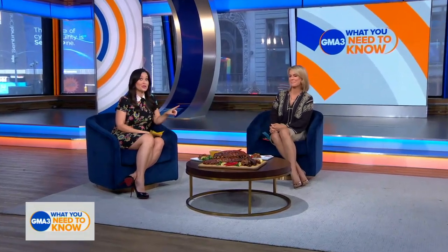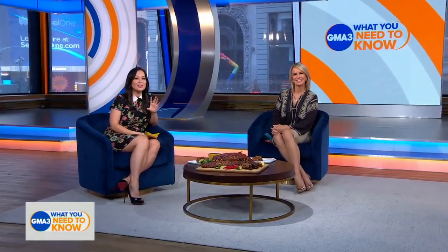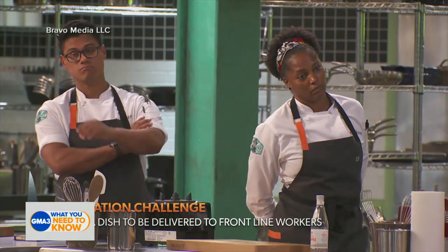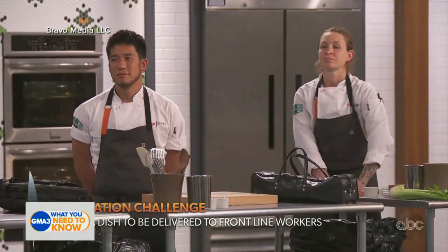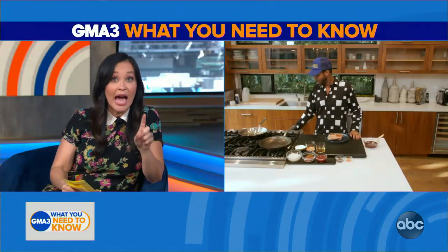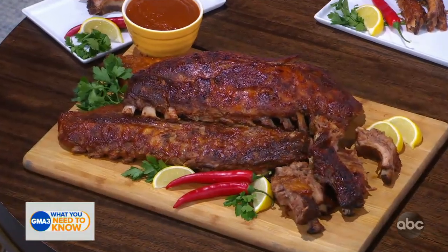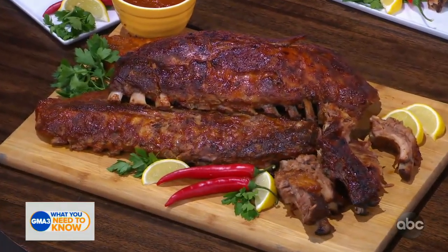Fourth of July holiday weekend is literally just around the corner, and if you want a dish that's going to wow your crew, don't worry — our next guest has you completely covered. He's been holding his own as a judge on this season of Top Chef, after first competing and making a name for himself as a contestant back in season 13. The celeb chef is joining us now. Chef Kwame Onwachi, thank you so much for being with us.